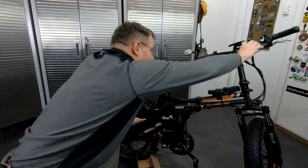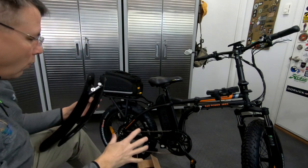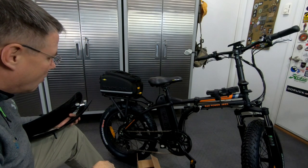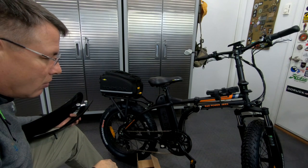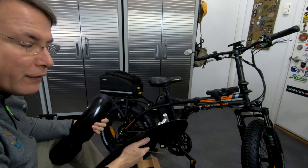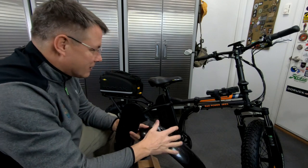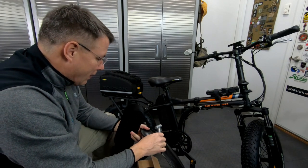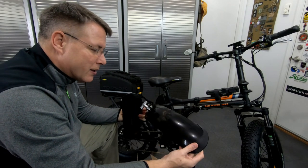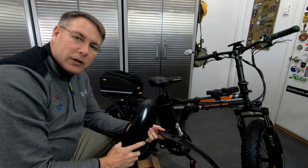It's going to give us some weather protection for Maria when we're riding in wet conditions — snow, rain, mud, whatever. She didn't like the look of the full-size fenders and I agree with her. It kind of takes away a little bit of the roughness looking of the bike itself. But these will be just enough to protect her and not take away from the good looks of the RAD Mini.